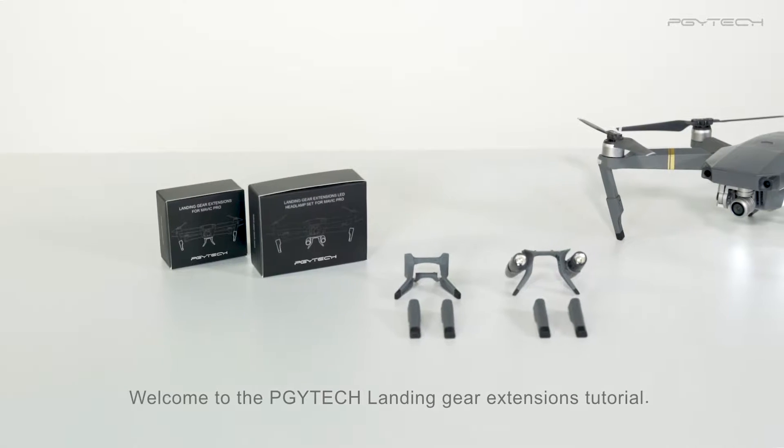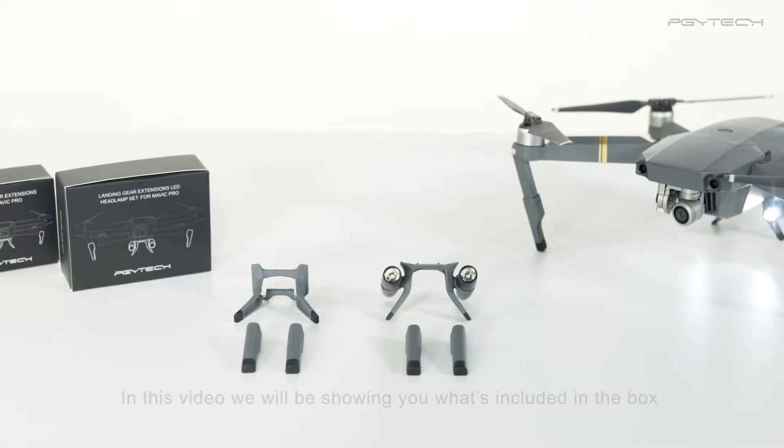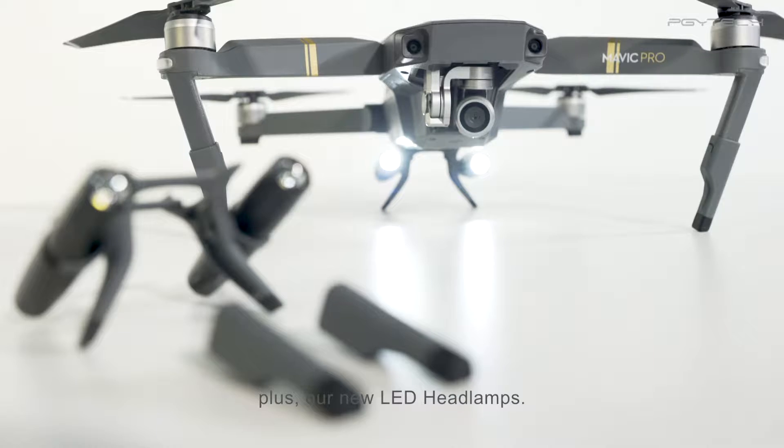Welcome to the PGY Tech landing gear extensions tutorial. In this video we'll be showing you what's included in the box and how to use and install these extensions, plus our new LED headlamps.